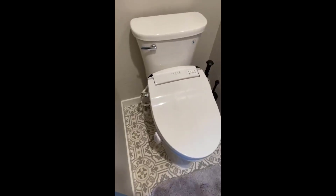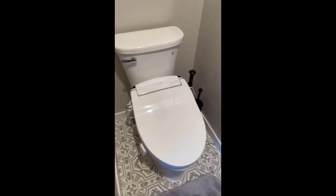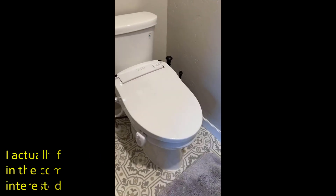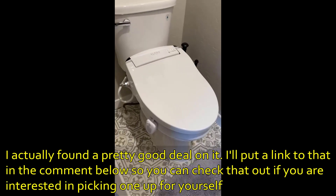Make sure that you get a bidet that fits your toilet, whether it's a round toilet bowl or an elongated. Ours was an elongated — it fits extremely well and was very easy to install.